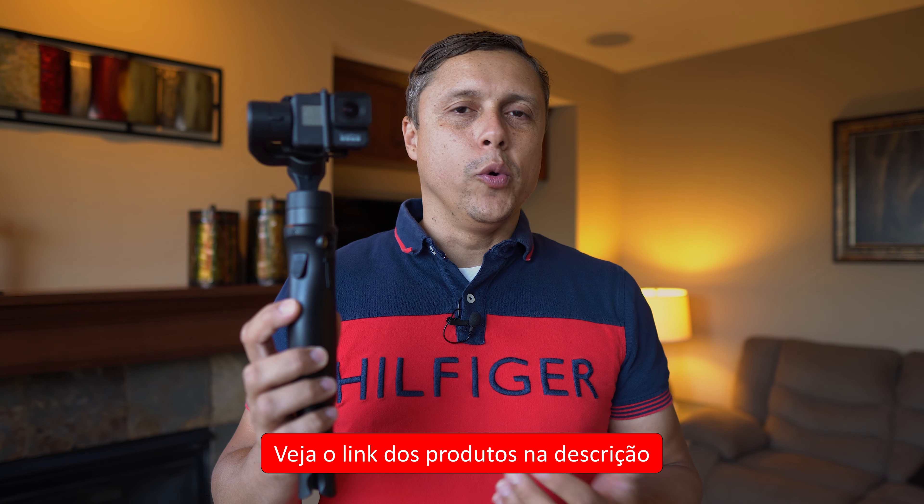Fala pessoal, tudo bem? Meu nome é Álvaro Brizola e este é o canal Megapixelers — aqui é um canal de foto e vídeo com conteúdo novo toda semana, dedicado a amadores, bem como eu. No vídeo a gente vai fazer um review completo sobre o iSteady Pro 2.